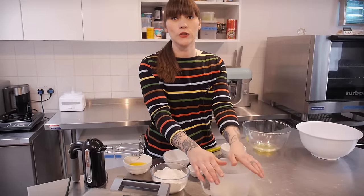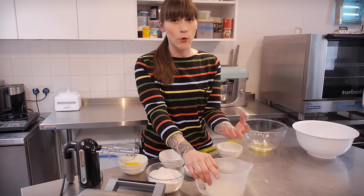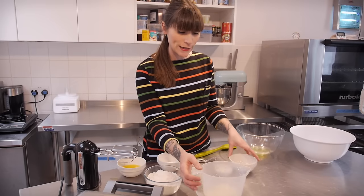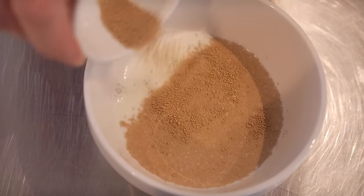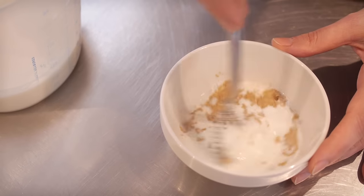The first thing I've done is to warm up 350ml of milk, because the yeast needs a little bit of warmth to activate. I'm using dried active yeast, so what we do at the beginning is activate it by putting about 30ml of milk into a bowl and then sprinkle it with the yeast — just a rounded teaspoon — and give it a little mix with a whisk.